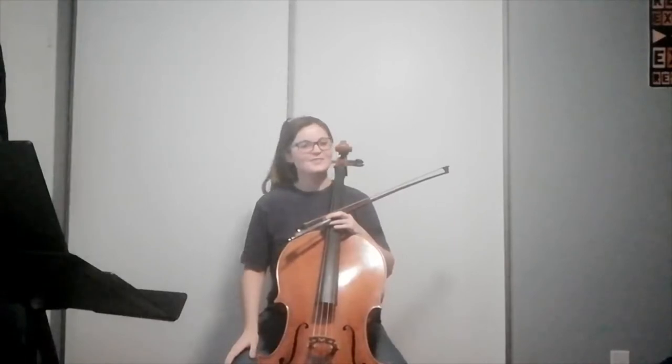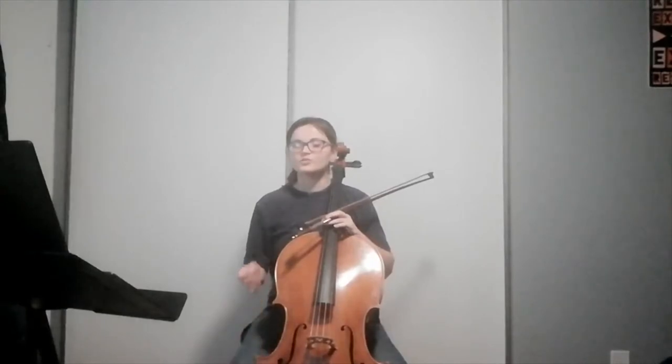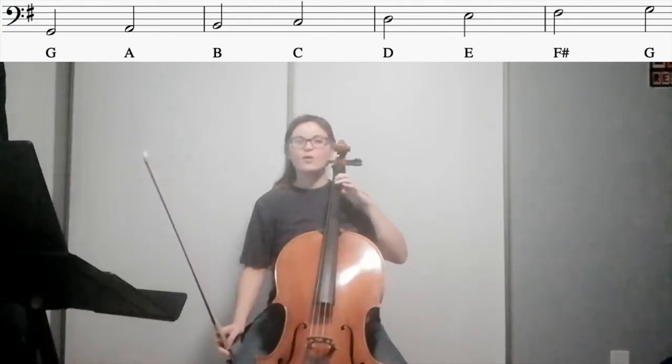So we're going to warm up with the G major scale. I'm going to set my metronome to 85 beats per minute, and we're going to play half notes up and down the scale, starting on open G. Remember to keep all your fingers down.